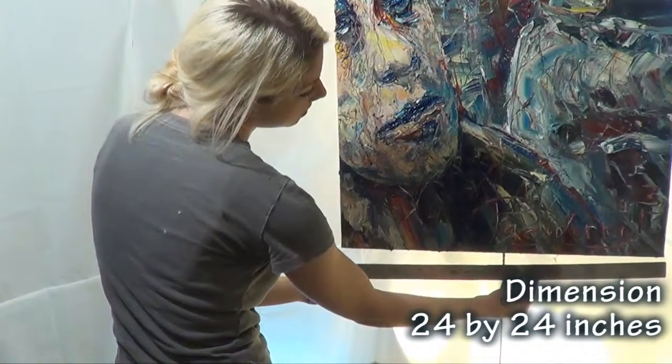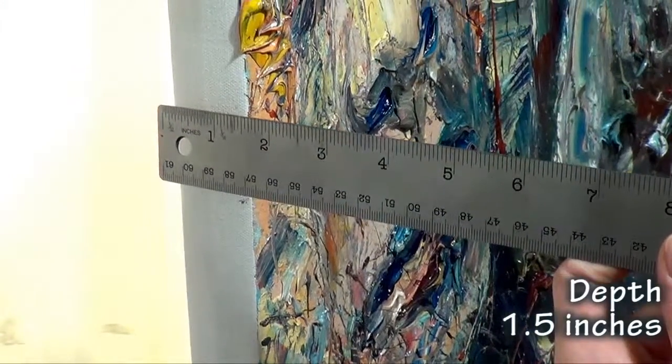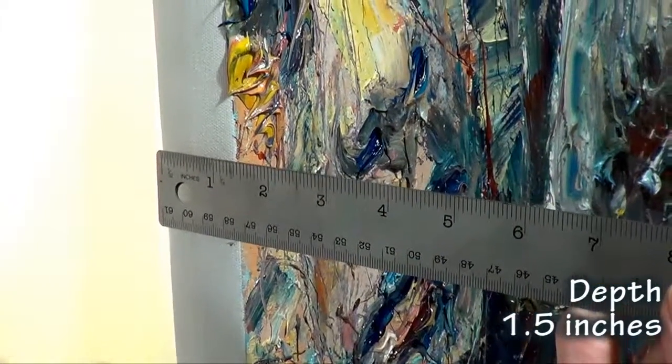The width of this painting is 24 inches. This is a one and a half inch extra deep canvas.